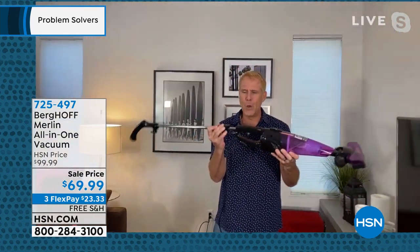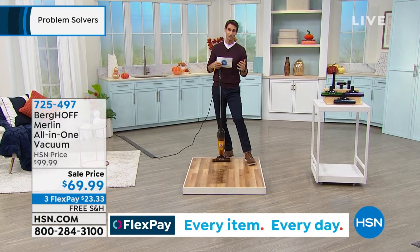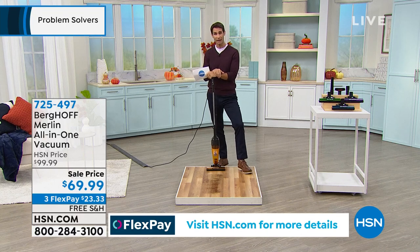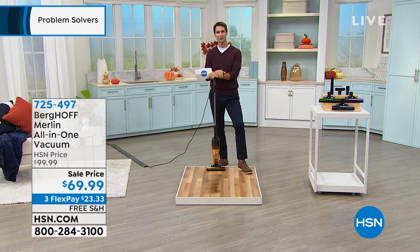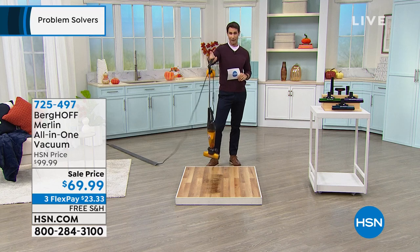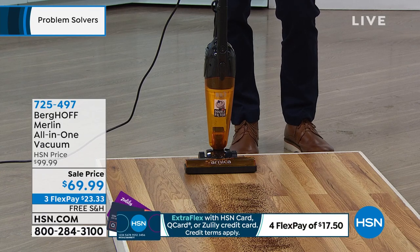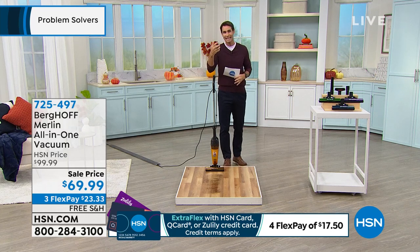And as quickly as I took it apart — boom — it's right back together again, back to that big power. When we're looking to buy vacuums, we're deciding between the power of that big upright, or the lightweight stick vac that sometimes doesn't have the power, or spending money on a handheld that doesn't do everything we want. Today you're getting everything — the power, the lightweight five pounds. Even in handheld mode doing the curtains, the car, the upholstery, the stairs, because it's plugged in with that extra long cord, you're still getting all 500 watts of power.